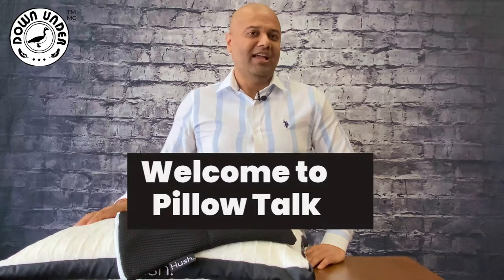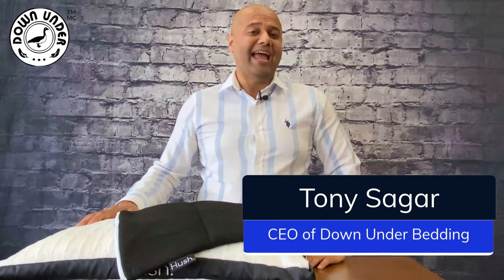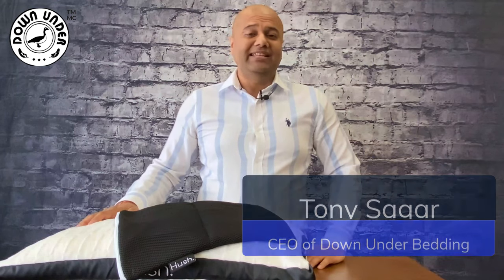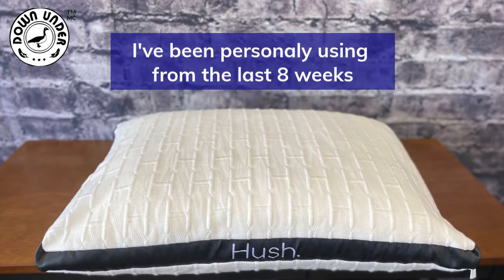Welcome to Pillow Talk. This is Tony Segar, the CEO of Down Under Bedding, and today I'm here to give you a personal review of the Hush adjustable pillow that I have been personally using for the last eight weeks.